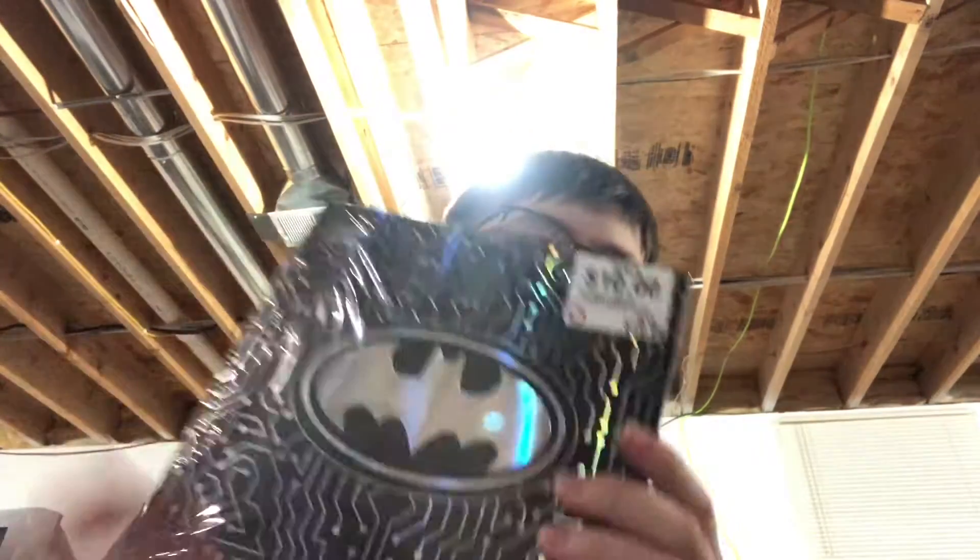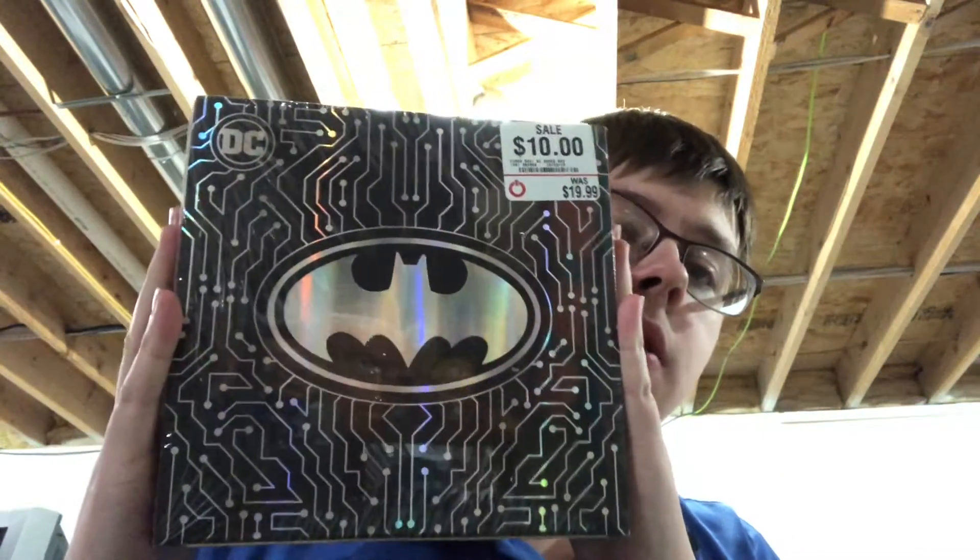Hey guys, Shabuck's back for another video, and in today's video I'm going to be doing an unboxing of the Only at GameStop DC Gamer Box. This is a mystery box. Usually they have it at $20 and it's on sale for $10. They released this, I want to say, in October-ish.